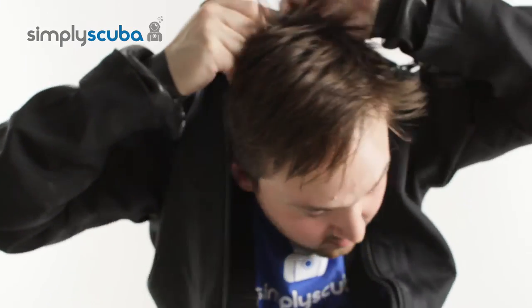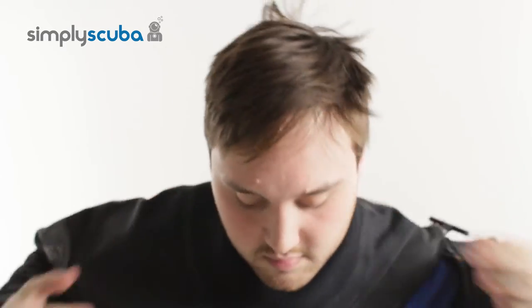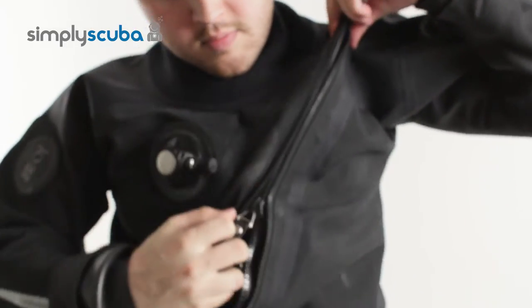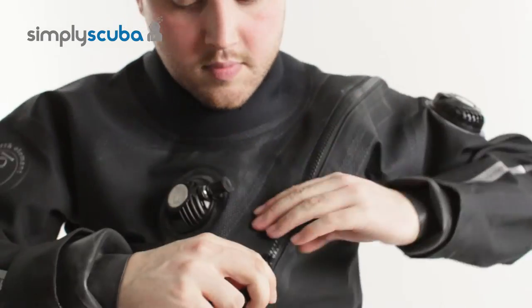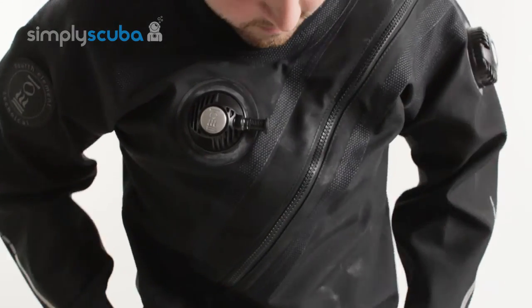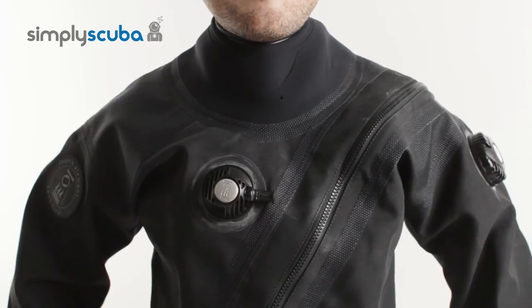Once your arms are in position, put your head through the neck seal until it's nice and flat against your neck. Once that's in position, do up the big dry zip in front of you and the protective zip over the top. Then tidy everything up — any telescopic bodies, just pull them down and make sure the drysuit is nice and straight and comfortable.